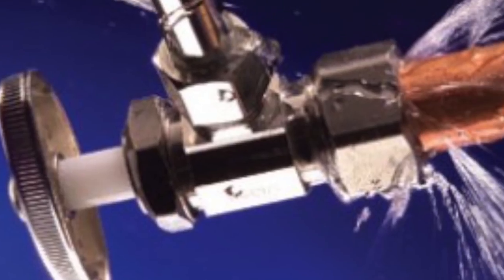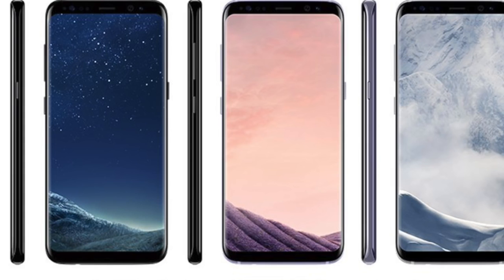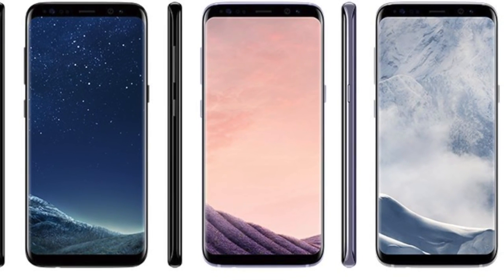The Galaxy S8 is right around the corner but the leaks ain't stopping. The legend himself Evan Blass just tweeted Galaxy S8 colors: Samsung Galaxy S8 and S8 Plus in Black Sky, Orchard Gray and Architect Silver.